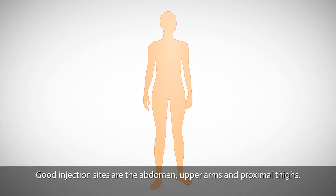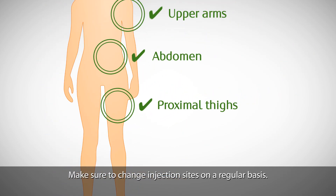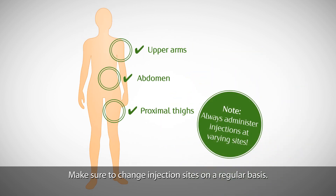Good injection sites are the abdomen, upper arms and proximal thighs. Make sure to change injection sites on a regular basis.